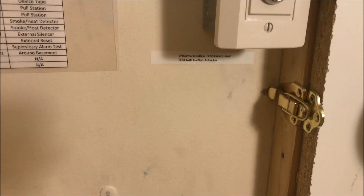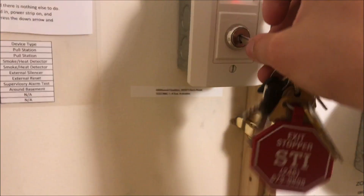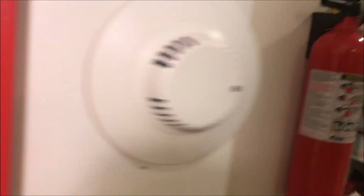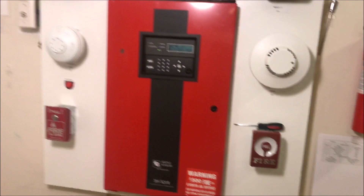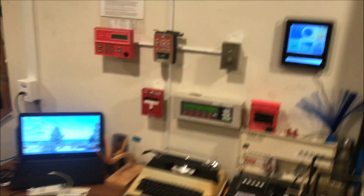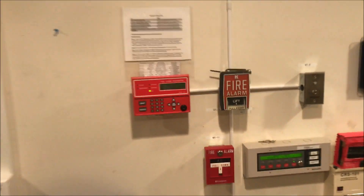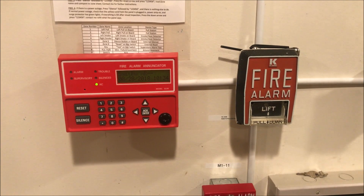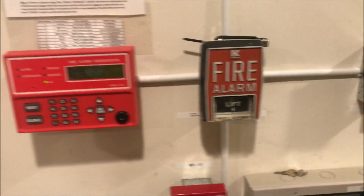Here is my key, and we got a nice reset going in the panel. So once this is done resetting, we will come over here and pull the B5. We wait for a system normal — boom, here we go.